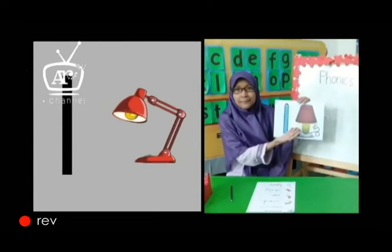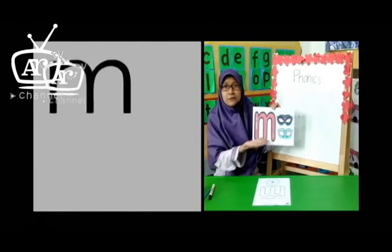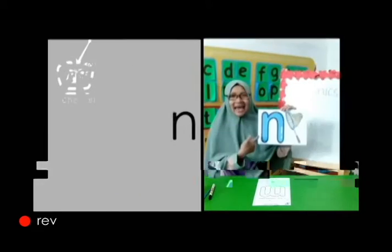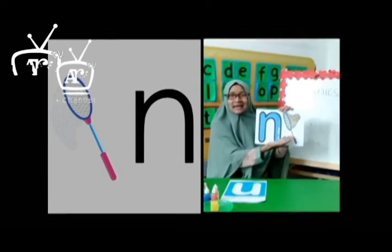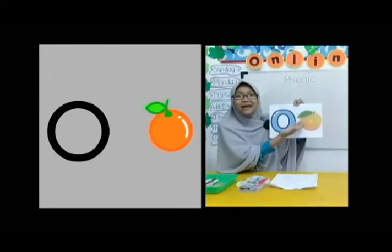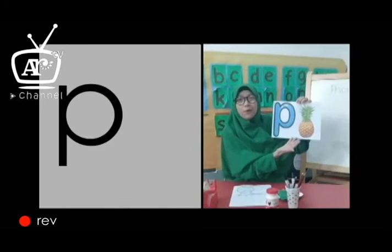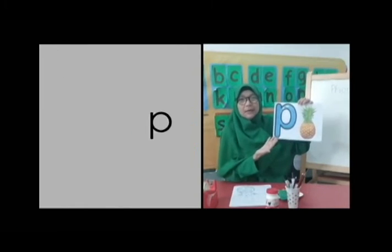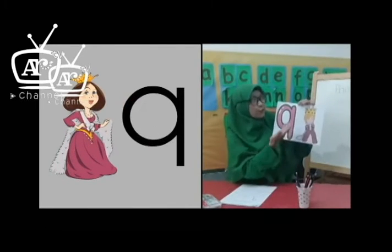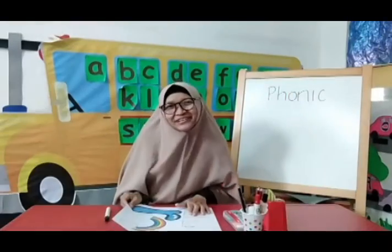L is for lamb, L, L, lamb. M is for mask, M, M, mask. N is for net, N, N, net. O is for orange, O, O, orange. P is for pineapple, P, P, pineapple. Q is for queen, Q, Q, queen. Thank you.